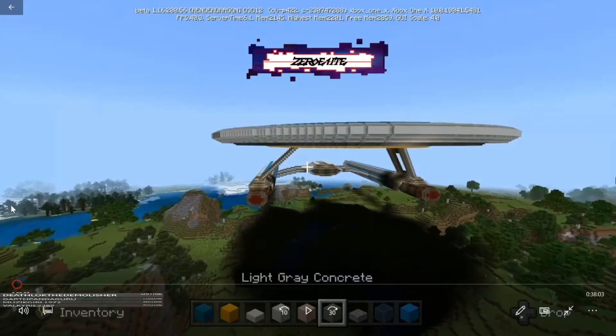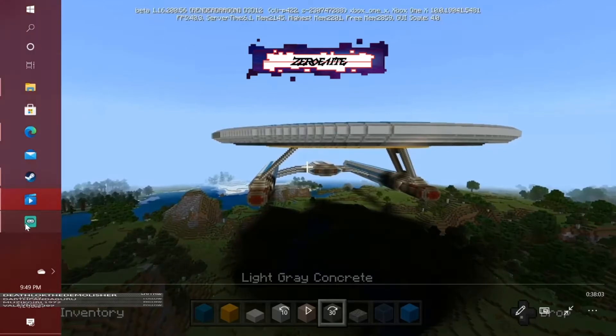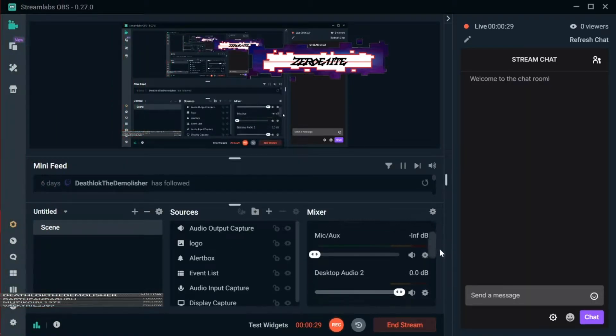What's going on Twitch and YouTube? Welcome to episode 27 of the USS Cerritos tutorial. I'm Zero Elite and I just want to thank you very much for tuning in to today's episode. Please don't forget to hit that like and subscribe button — helping me and supporting the channel. I can't thank you enough for that.